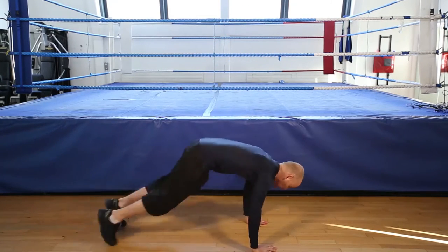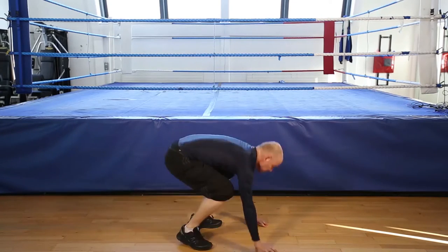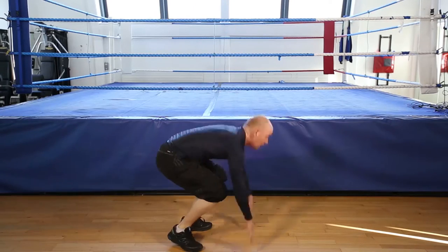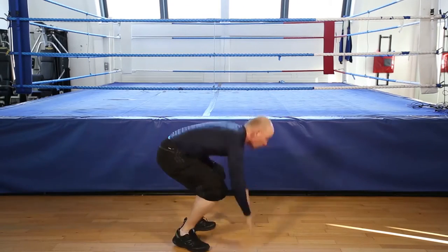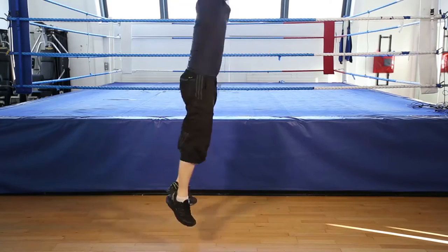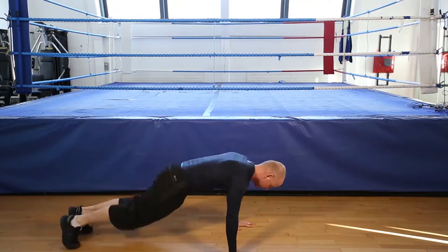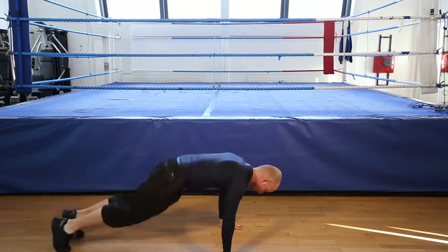Burpees, 12 reps, let's go. Remember, if you can't do the jump, stand. 1, 2, 3, 4, 5. Halfway there. 6, 7, 8, 9, 10, 11. Last one, 12. And that's the burpee.